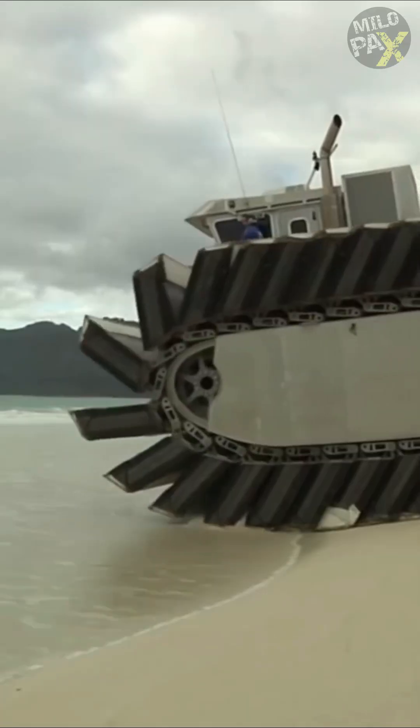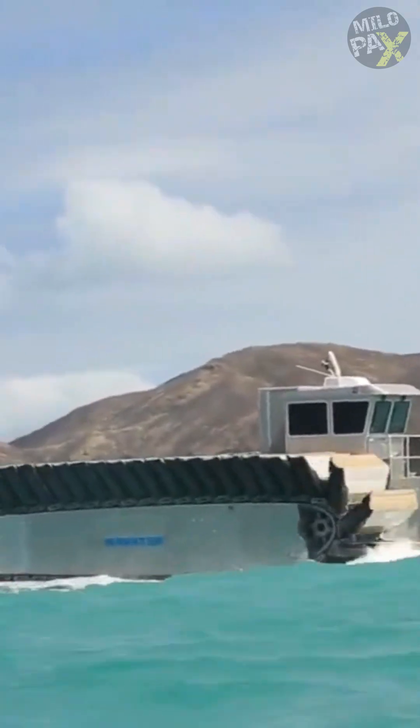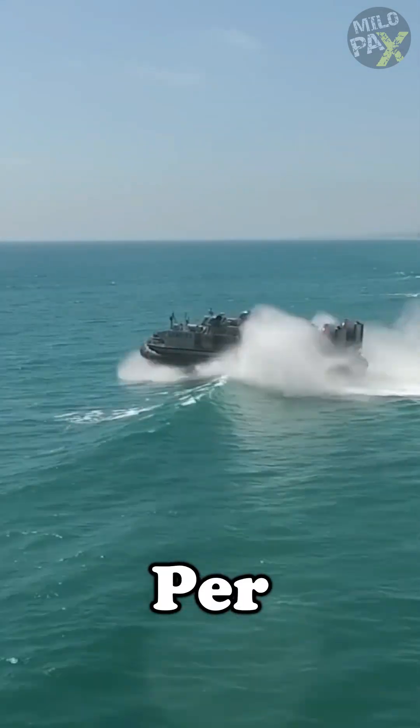However, it's important to note that the U-Hack's top speed is limited to 35 kilometers per hour, which is half the speed of the LCAC.